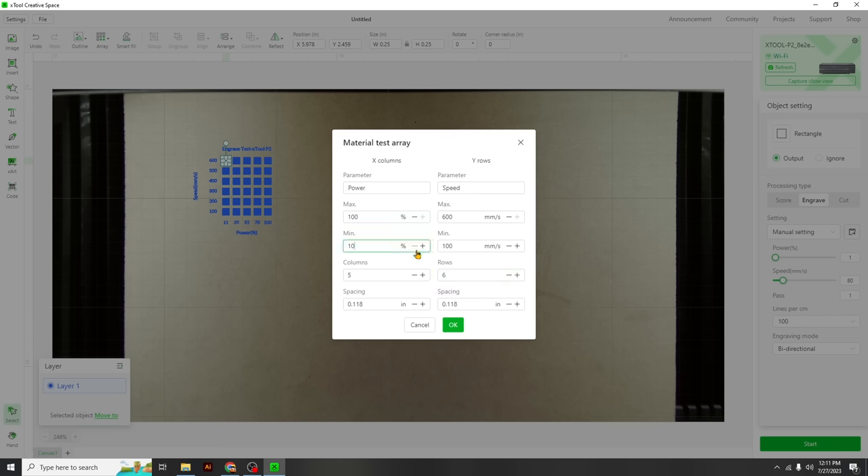Thirty-eight minutes later we have another big design! It looks just as amazing as the diode laser result — they look and feel the same. Super crisp, perfect lines. Flipping it inside out, you can't see or feel anything from the back — the laser did not come through at all. Super impressed.